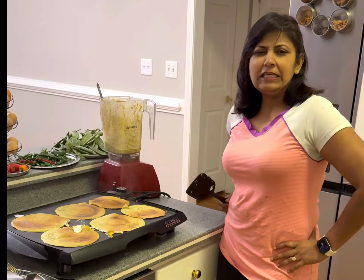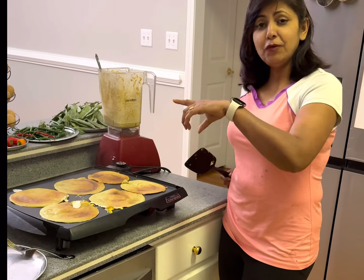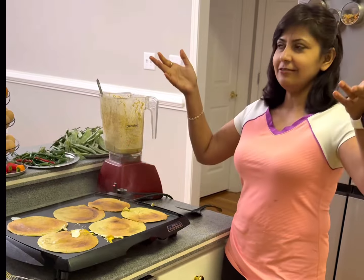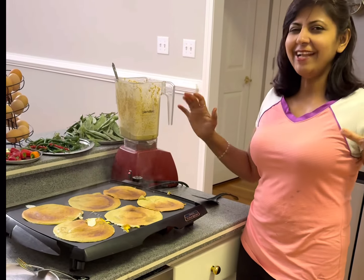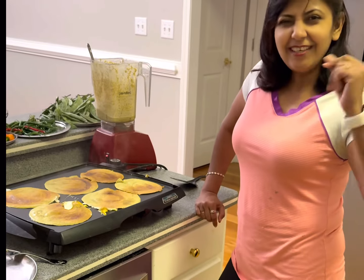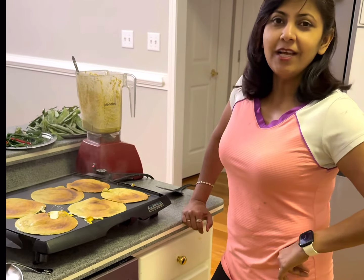Let's flip this. It's full of proteins, fiber, and fats — all healthy stuff. That's why we call this a healthy meal, and it has a lovely taste as well.